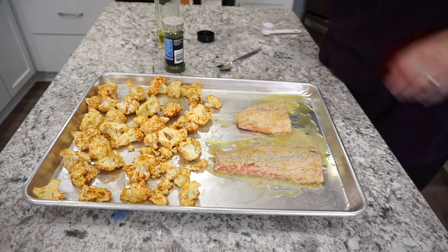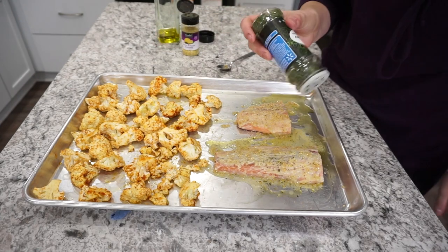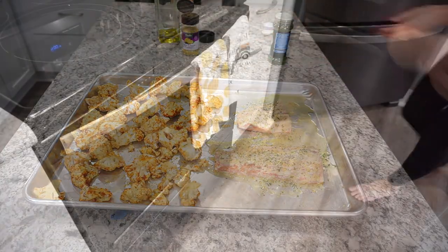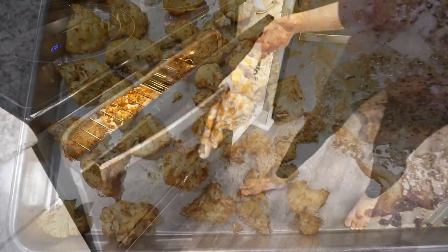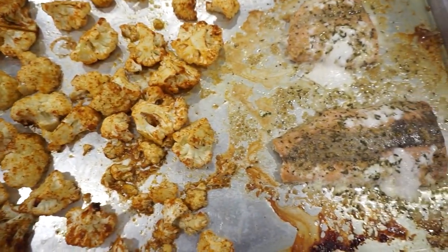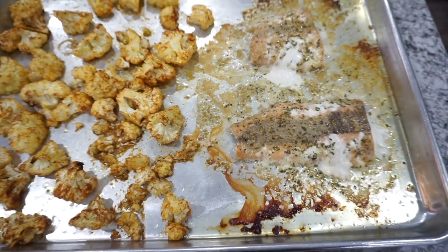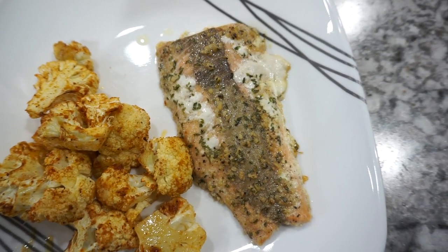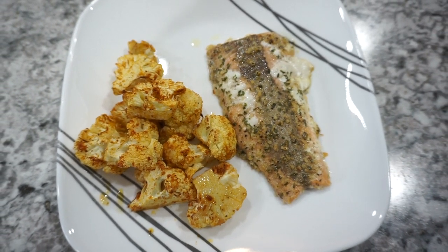It was very easy to throw together and very fast. I decided to add on a little bit of extra lemon pepper as well as some dried parsley. All of this went back in the oven for another 25 minutes or so, just until everything was cooked through. If you want your cauliflower to be really soft then definitely cook it a little bit longer before adding on your salmon, but we absolutely loved this dinner.